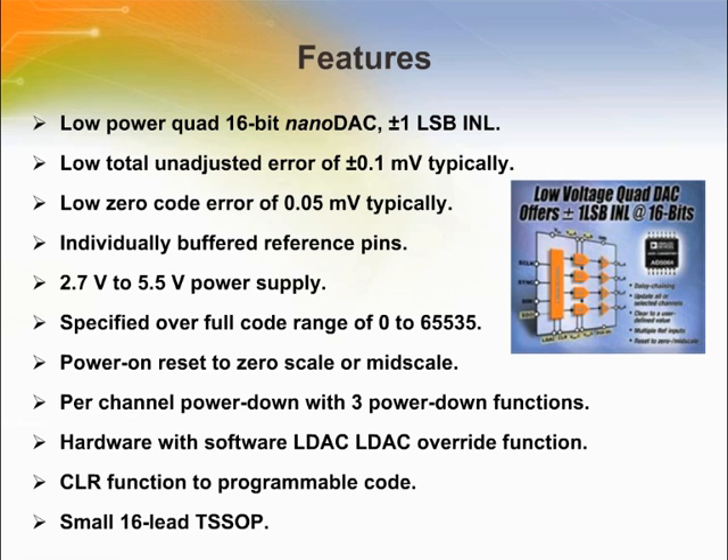The AD5066 Quad Voltage Output Digital to Analog Converter provides 16-bit resolution with one LSB max differential non-linearity. B/A grades specify one to four LSB max integral non-linearity. Each DAC has an individual reference input and an unbuffered voltage output that can drive a 60 kilohm load. This low-power SPI-compatible serial interface can be clocked up to 50 MHz.